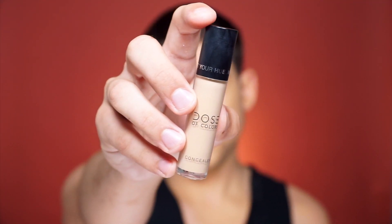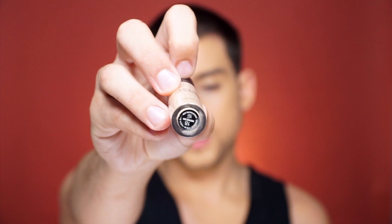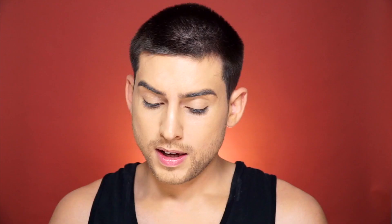Moving on to concealer. Today I am going to be using the Dose of Colors Meteor Hue Concealer in the shade 18. This is new, and this will be kind of the first time I'm trying it. Not too shabby — let's blend this out. So matched! I'm definitely in love with Dose of Colors Concealer and Foundation. Definitely recommend you buying it.